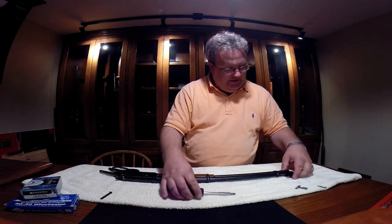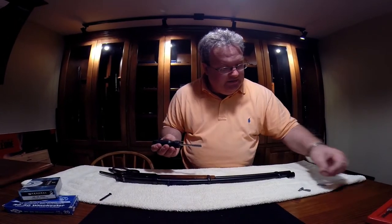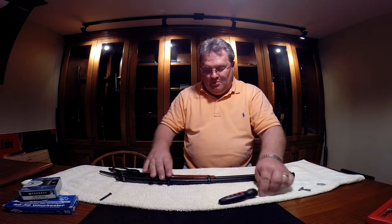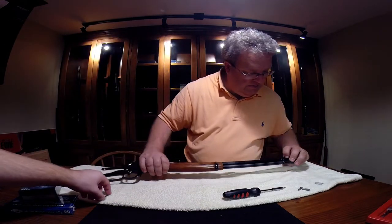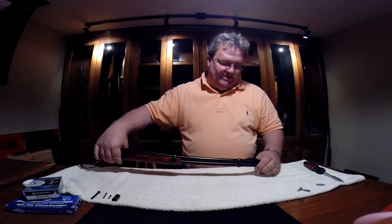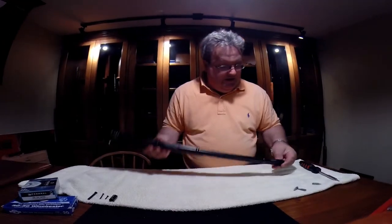Next we're going to take the barrel bands off. There's a little screw here on the barrel band — they're pretty small. There's another one up front on the other side; just kind of press it forward. With used guns you'll sometimes find those will be knocked off or broken off, and on Marlins there's a little offset attachment that will a lot of times be missing as well. Luckily ours had that.